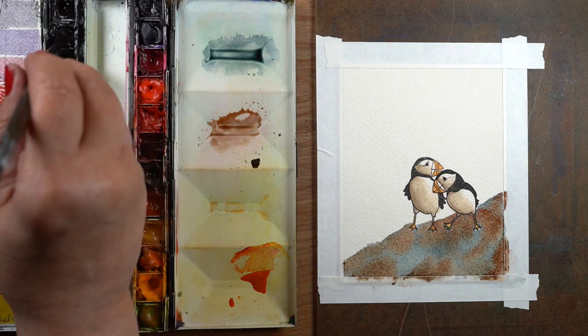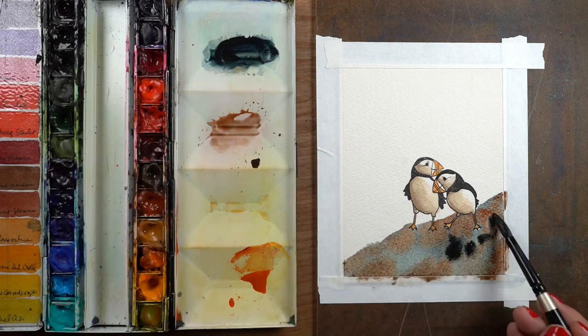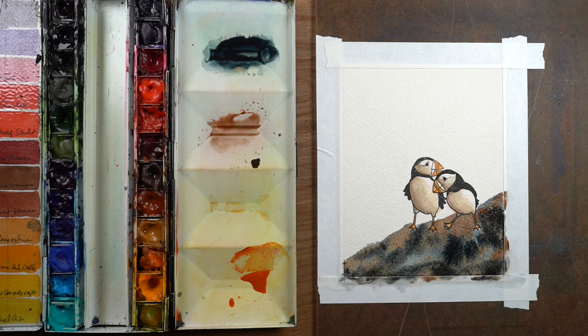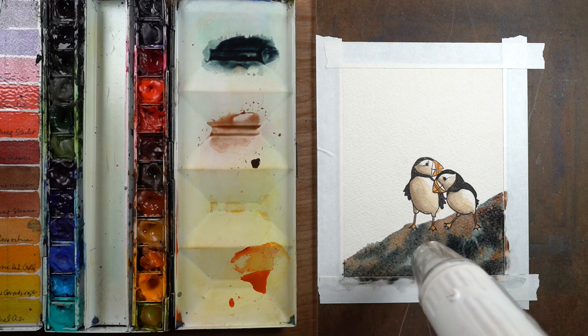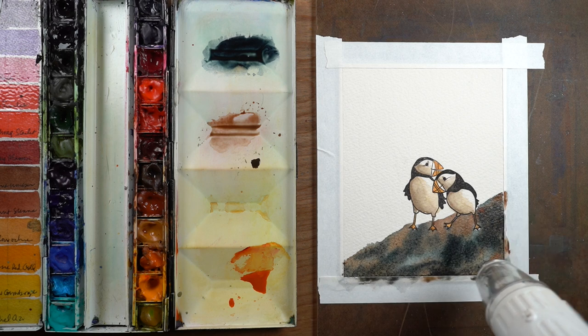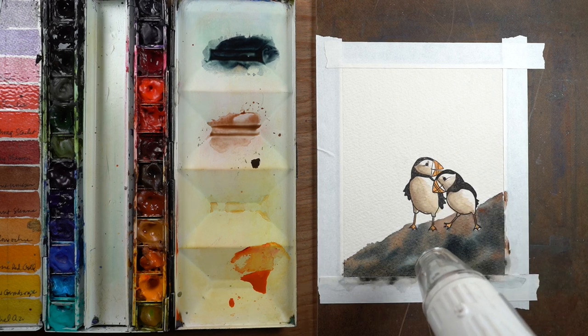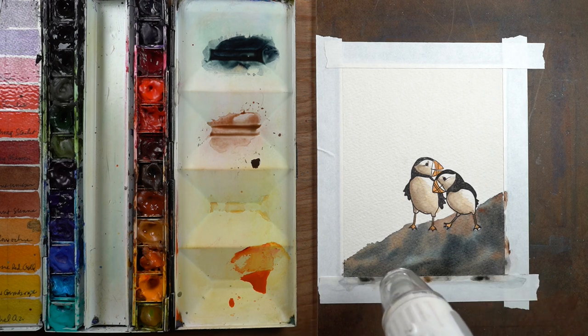You could leave this and not do anything else to create those rocks, because it's going to look like that to someone who looks at a card like this. If you painted your puffins and added this in at the bottom, you might be just fine without doing anything extra — but I'm going to add extra because I can.